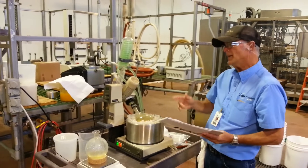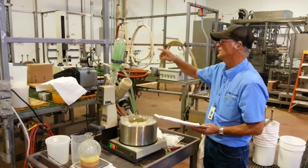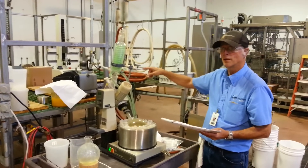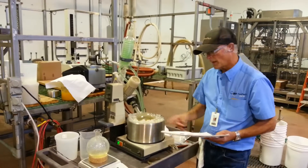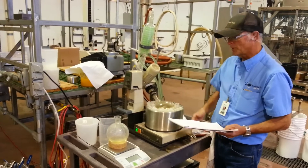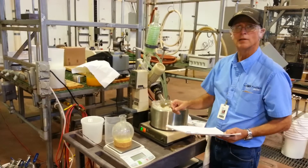Now, you can't strictly go by that number because in practice a little bit of vapor gets sucked through the vacuum pump, but it'll get you a ballpark. What I do is, as I proceed with the evaporation process, I'll remove this and add up the amount of condensate.